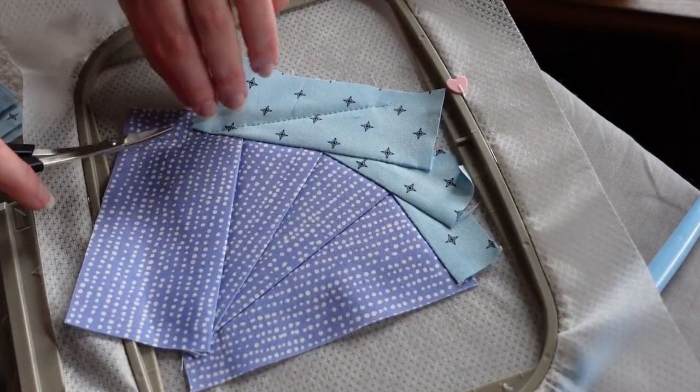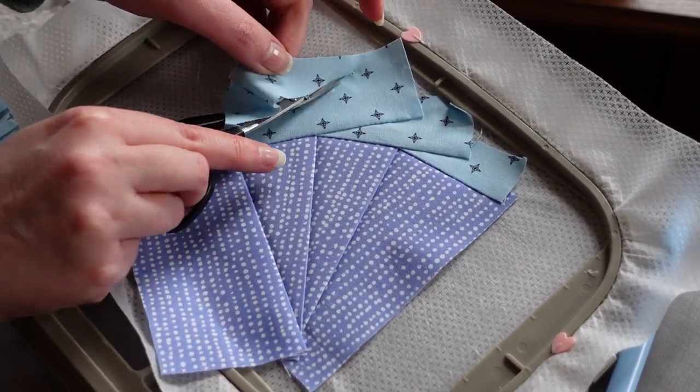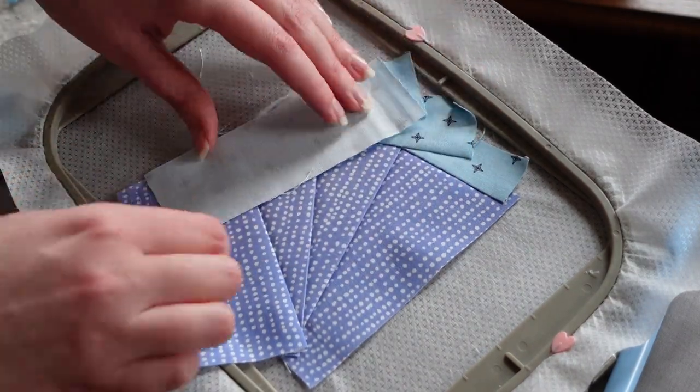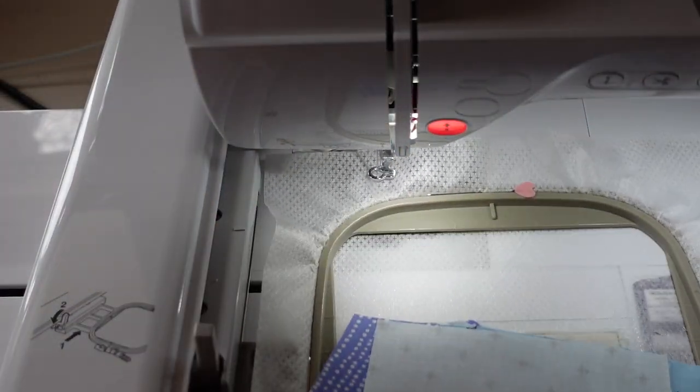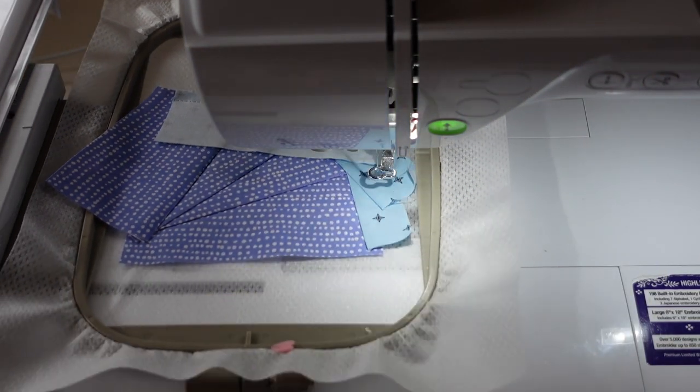You can see it's all hanging out over the side and that's fine — we're going to trim it all down. Usually I'd like to do double stabilizer, but this project is just fine with one layer, so you can save some money there.